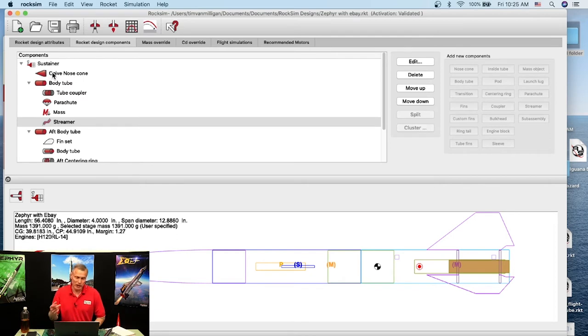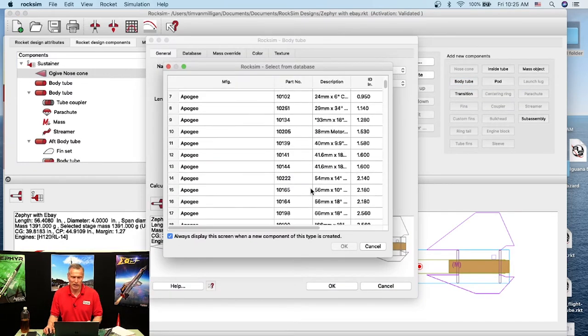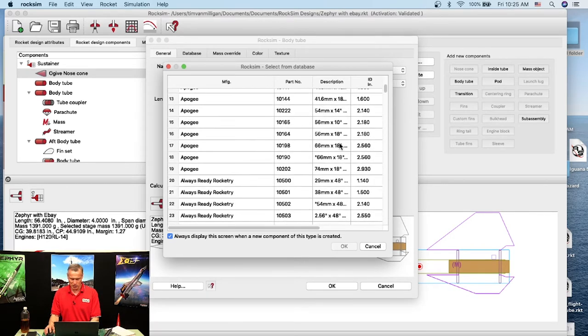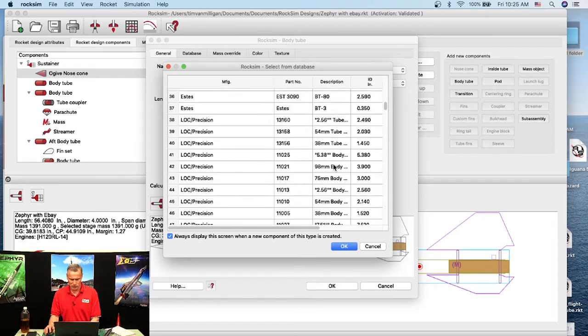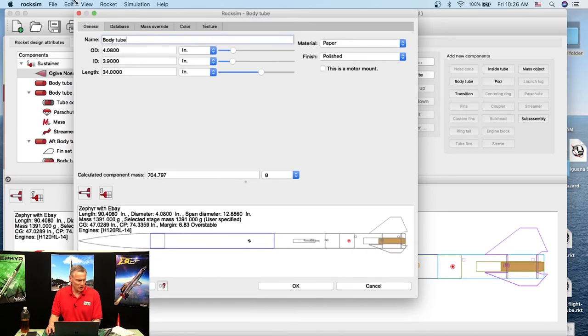Now where do we add the tube and coupler? I'll go to the nose cone and add a body tube right at the bottom of it. Click OK. We need to make it 4-inch diameter — the Zephyr is a 4-inch diameter kit, also known as 98 millimeter. I'm looking for a 98 mm tube. It added it — let me make the view bigger so you can see it. Here's the tube that was added, shown in blue.